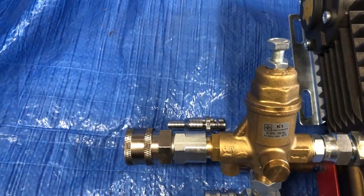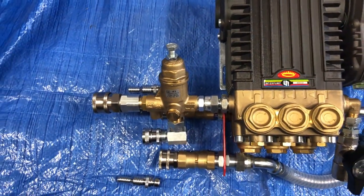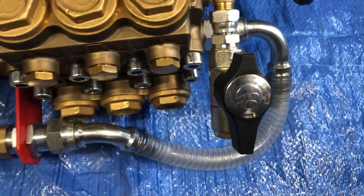It comes complete with quick release outlet and a male. Flow sensitive, ready to go. Prime and frost valve in place.